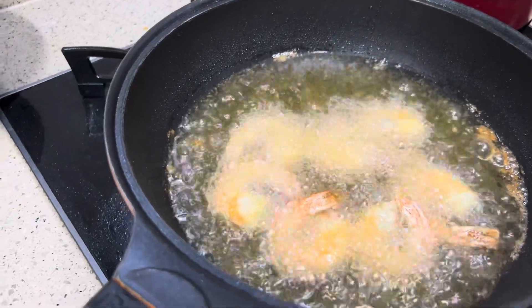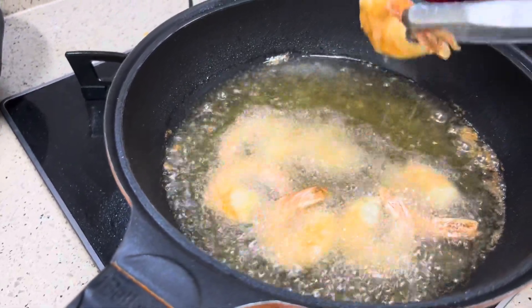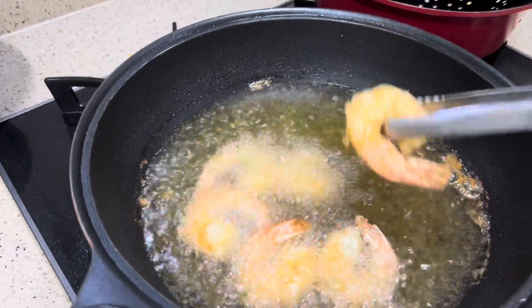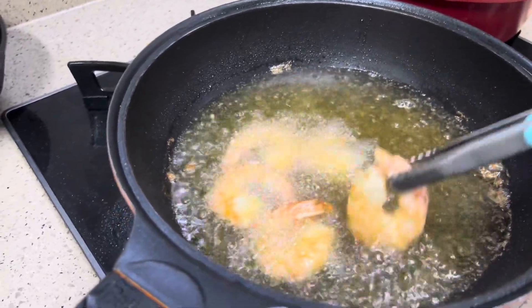Our bang bang shrimp is super easy. I'm gonna go ahead and finish frying the rest of the shrimp, and I'll show you how to make our sauce for our bang bang shrimp. Super easy.